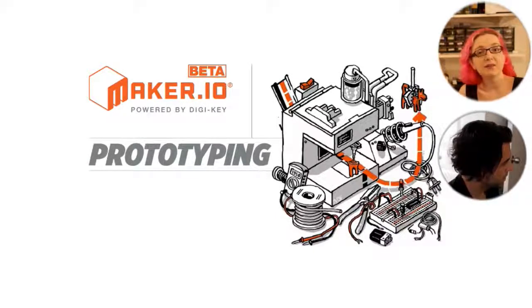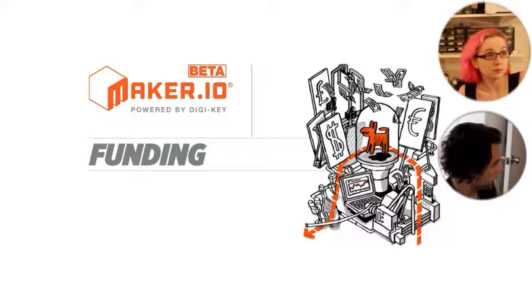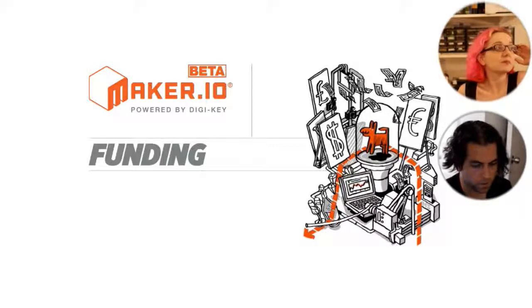Once you get your prototype ready — you know it's working, you have a 3D-printed case, your software is done — you're ready to take the next step and get this to customers. You need funding. That's one of the things about hardware in particular: even if you have your finished product, it's only one. You have to make a lot more. Funding doesn't necessarily mean go out and ask someone for money, but money may be the root of all evil and also the most necessary of all evils.